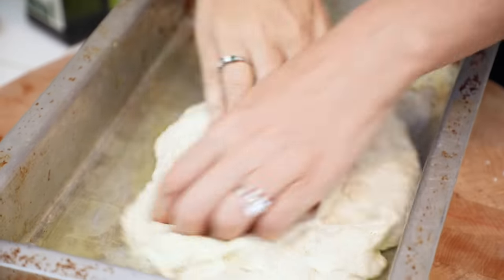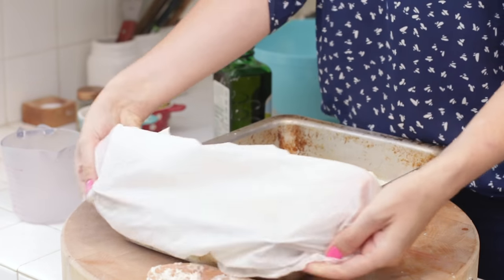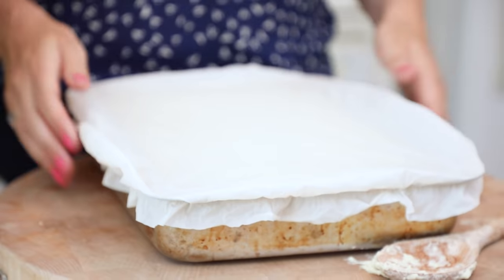Once you get the dough into the tray, just push it into the corners. You will notice that it pops back a little bit — this is natural because of the gluten. So we're going to cover it up again with another shower cap. Because it's springing back, we're going to let it sit for around 15 to 20 minutes to let the gluten relax. Then when we come back we'll be able to stretch it to the full size of the pan. After 20 minutes, push it to the full size of the tin, get it nice and even, and put back on your shower cap. Now let it sit for two to four hours — it will grow, develop, bubbles will form, flavor will get even better, and we'll get all those lovely bubbles you see in a focaccia.